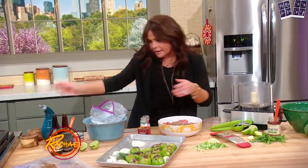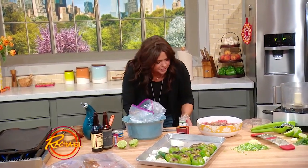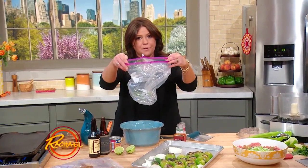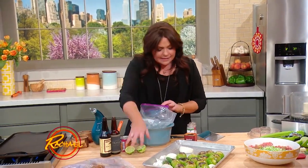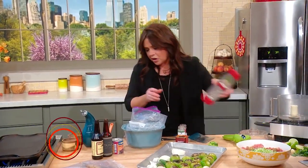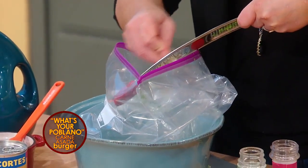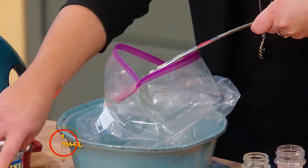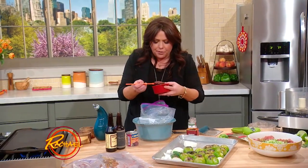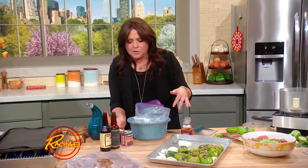Then we're going to add finely chopped scallions or spring onions. We're going to take a large plastic food storage bag so we don't dirty the bowl. Add the zest and juice of a lime. Then we're going to add some garlic to our marinade as well. And then chipotle in adobo, which is dried smoked chili peppers in vinegar and spices — two tablespoons of that puree for two and a half pounds of meat.